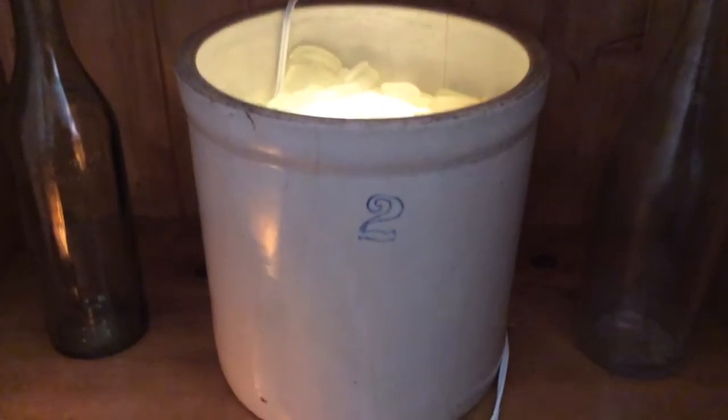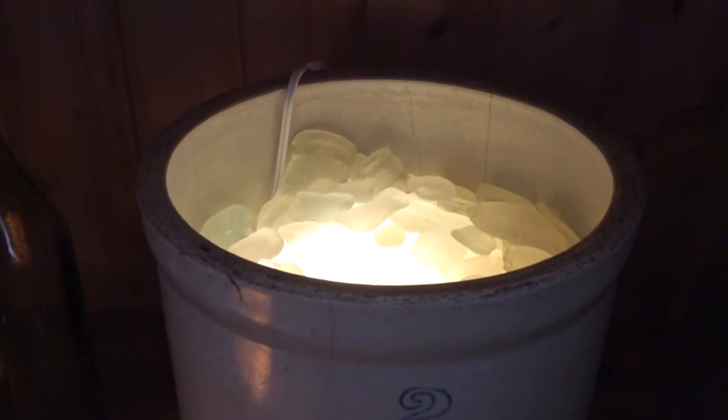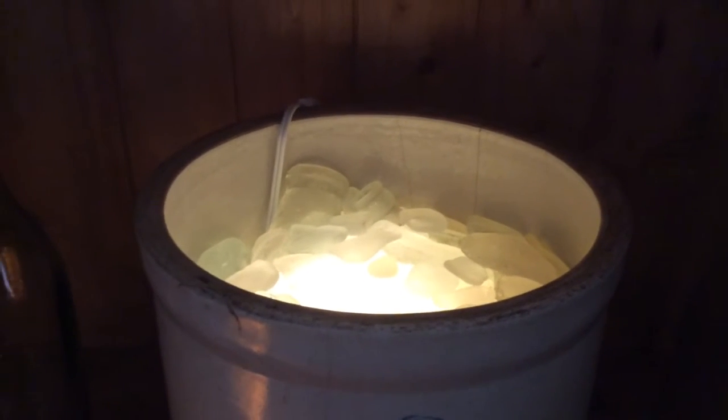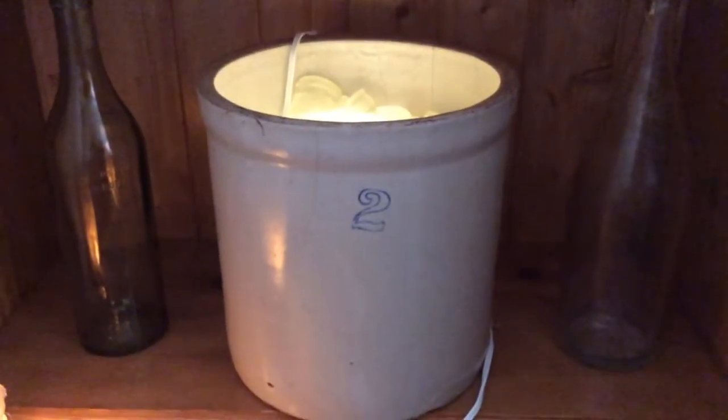What I did was I put some sea glass in a two gallon crock pot. Sea glass is like back in the day someone would throw a bottle in a body of water, the bottle would break and get tumbled with all the sand and rocks, and that's your byproduct. I put a light in the crock pot and put some sea glass on top of it, so I have my crock pot light.